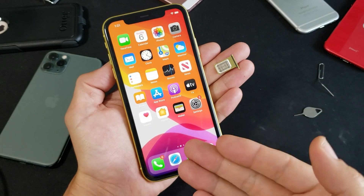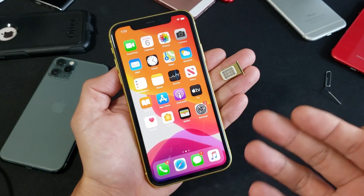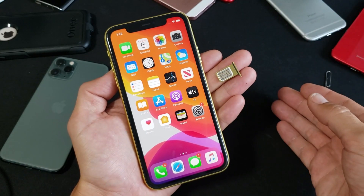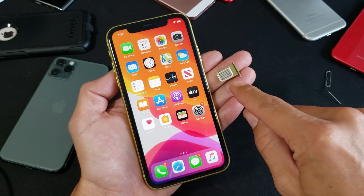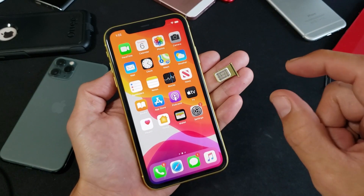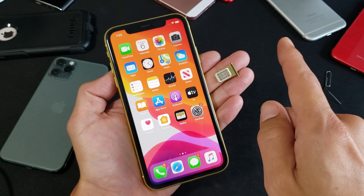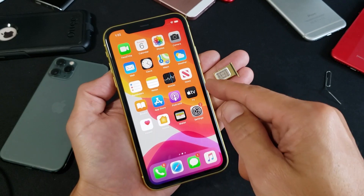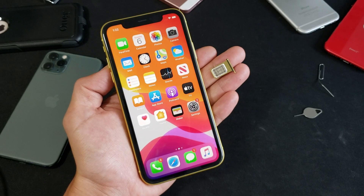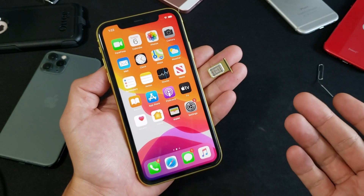First thing to note is whether your phone is locked or unlocked. If you bought your phone in the US, for example at T-Mobile, then it's locked to T-Mobile and you have to use a T-Mobile SIM card. If you have an AT&T SIM card, it's not going to work. You have to first get the phone unlocked — you can call T-Mobile to do that. Phones bought internationally generally come unlocked.